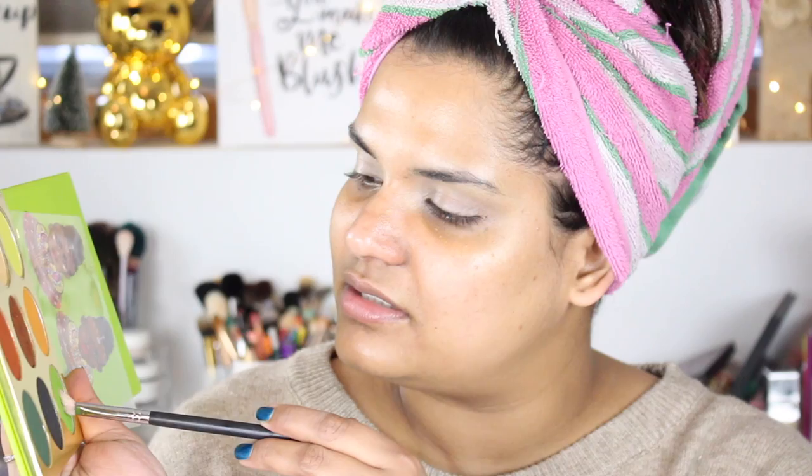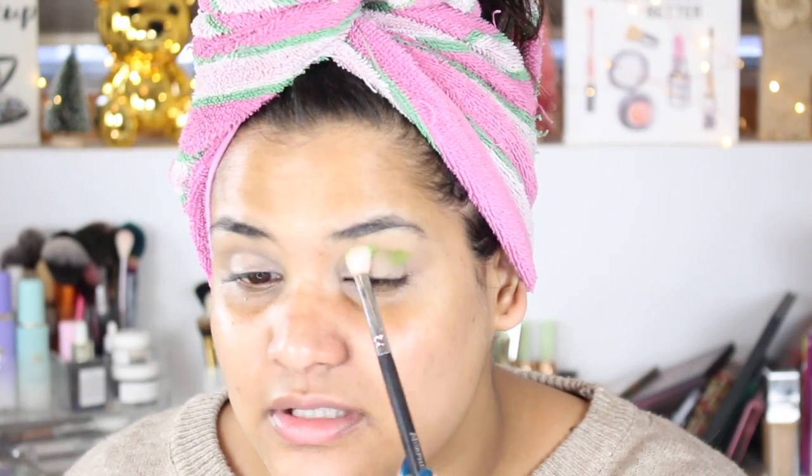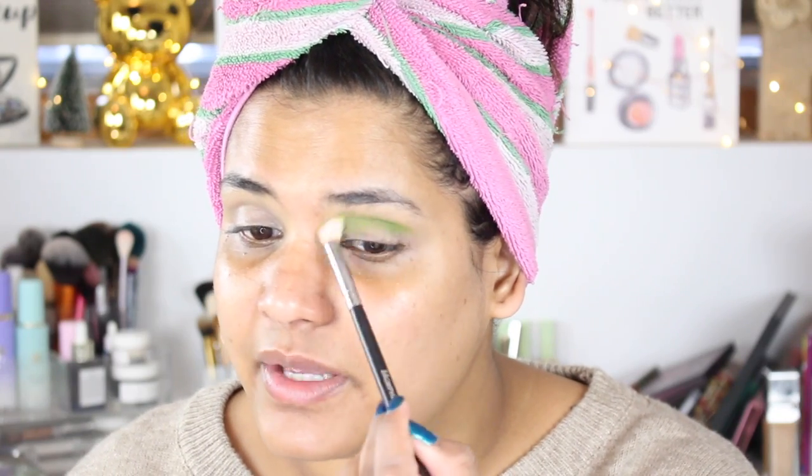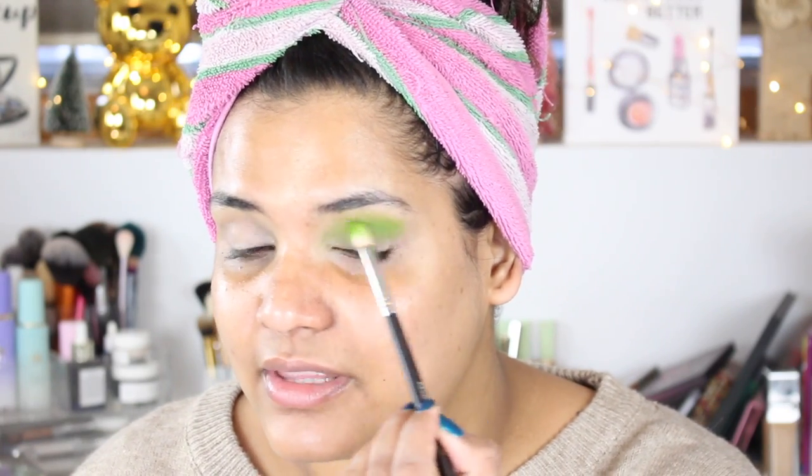I personally am loving this palette. I think if you didn't get the Melt Smoke Session palette, this could be a decent replacement because you can achieve some really beautiful green looks with it. I'm so glad I picked this up. I'm going to dip this brush — an M443 — into the shade Tootsie, which is a beautiful green, and just place it in my crease. These colors are not overly pigmented or overly soft, so I don't feel like there's too much fallout with it.